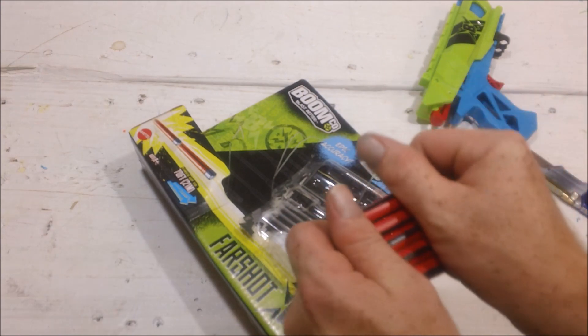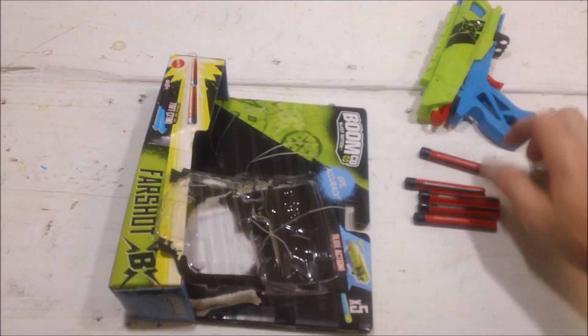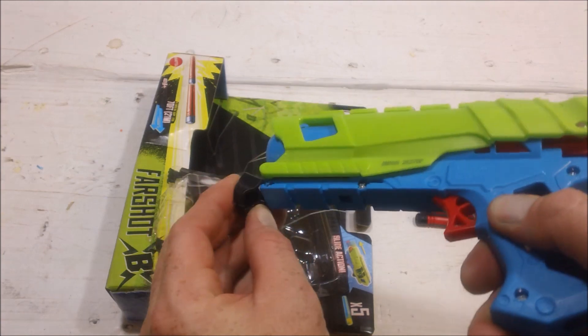I'm going to go ahead and get this thing out. What it comes with is five of the BoomCo darts, the Farshot itself, and this little ammo holder which holds two darts.